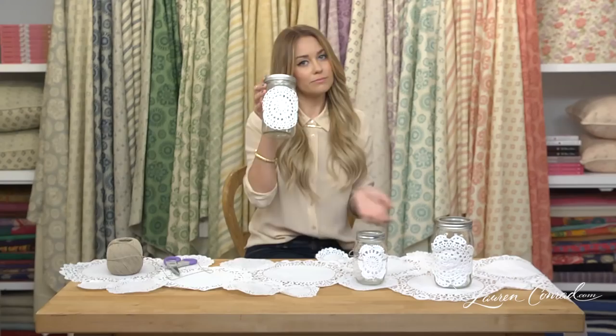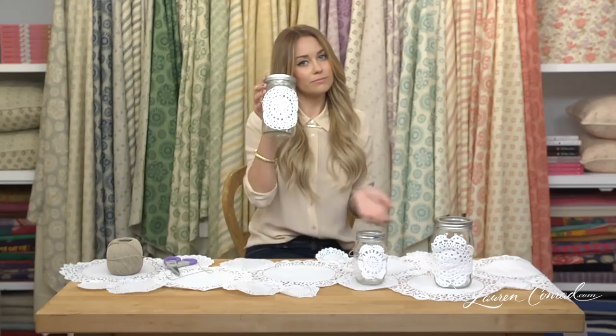Easy! For more inspiration, visit laurenconrad.com for new daily posts. Thank you.